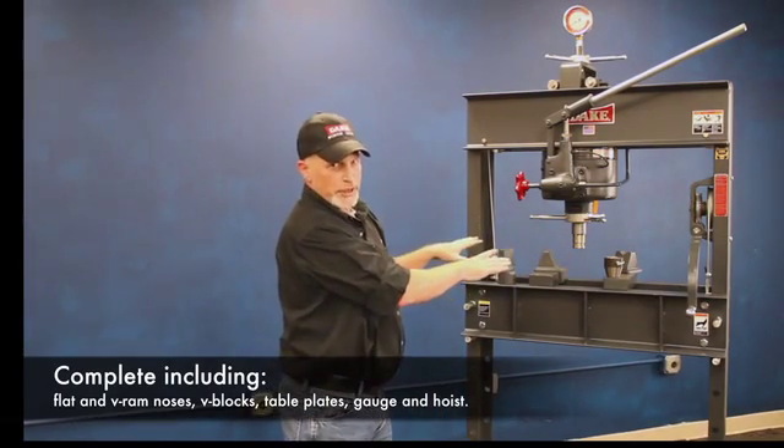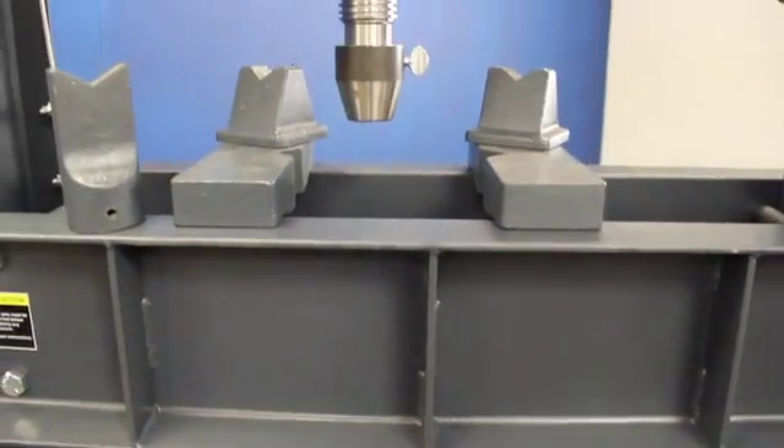Everything's ready to go as soon as you get it in your factory. You bolt on these lower legs, fill it full of oil, and you're ready to work the thing.